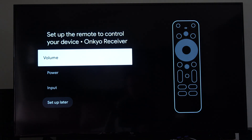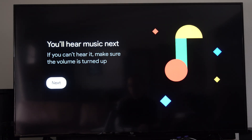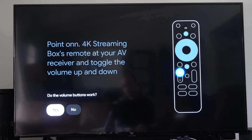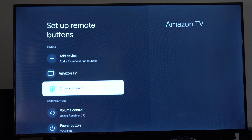Then go through the setup for each one of these: volume, power, and input. It's going to be rather basic. Select volume, you'll hear music, go to the next screen. It will ask do you hear music — go to yes or no. Just follow the on-screen instructions and you should be good. Then go to Done and that should be set up now.